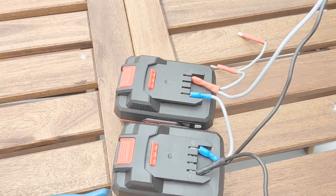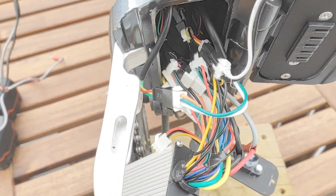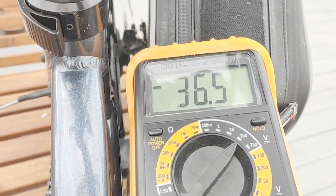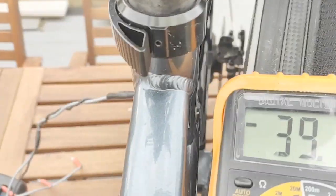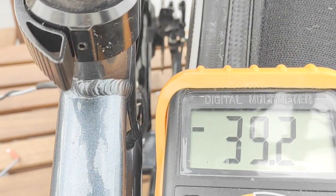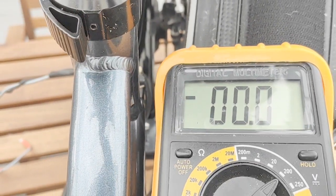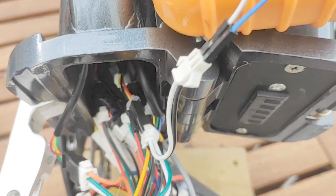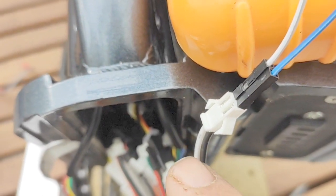I connected the external batteries I made and I went through the wiring to figure out which one actually produces voltage when the light's turned on. If you look there, there's no voltage. If we turn the light on, the light comes on and we get 39.1 volts or 39.2. Turn the light off, off again. So we've now worked out that it's the white and the black. Black is ground and white is positive.